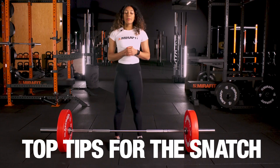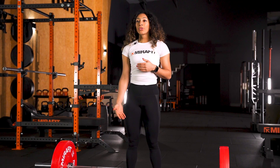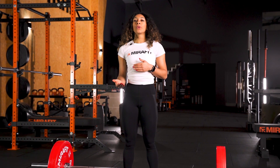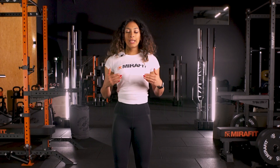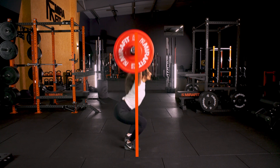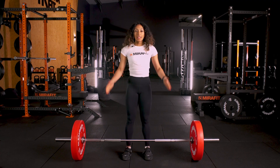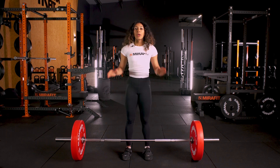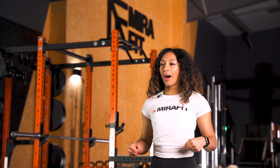Top tips for the snatch: keep the bar close to your body at all times. As you're drawing it from the floor, make sure that your knees are getting out of the way and that you're not taking the bar over your knees. You want the bar path to be as straight as you possibly can. Think of the snatch as a leg movement — push the floor away and don't use your arms to draw the bar up.